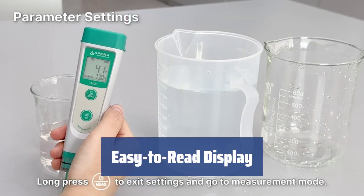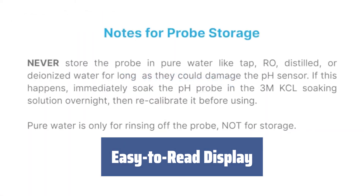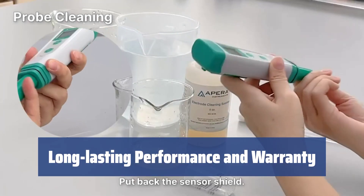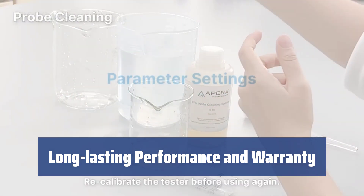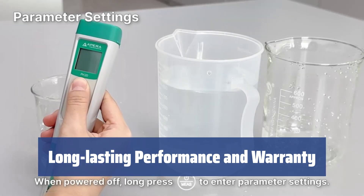Featuring a 180-degree display, this meter shows acidity, alkalinity, and water temperature clearly. The display is large and bright for easy reading. Powered by AAA batteries, this meter ensures 2,000 hours of operation. With a 2-year warranty and high accuracy, it is a trustworthy device for all your pH testing needs.